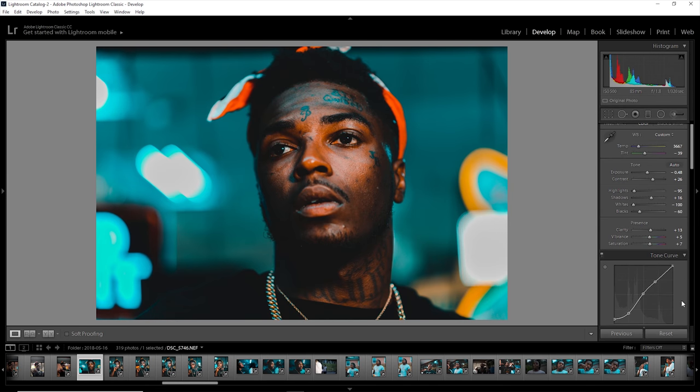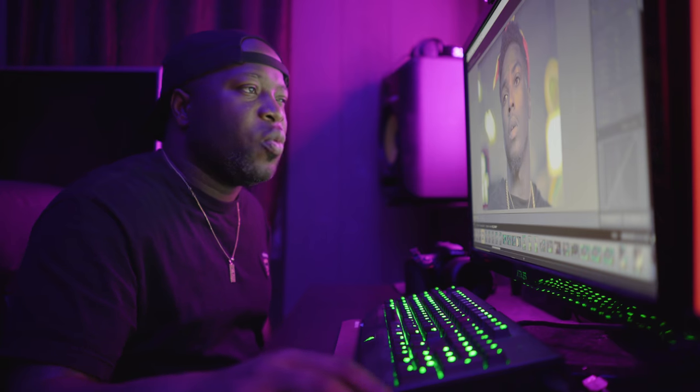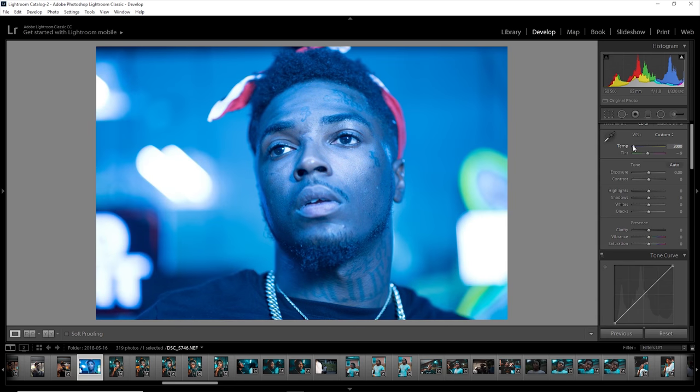Let's go ahead and reset that — this is our image with no touch-ups. The first thing I like to do is find a good color temperature. For this picture, I went and cooled it off a little bit and put a little more blue in it.